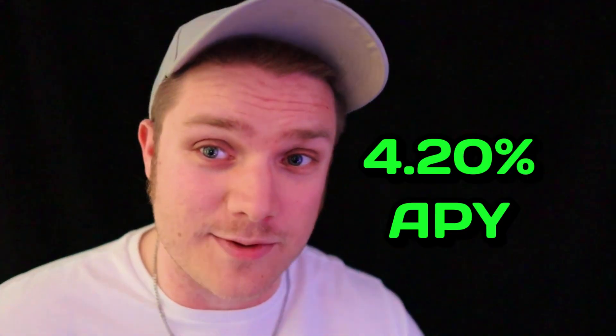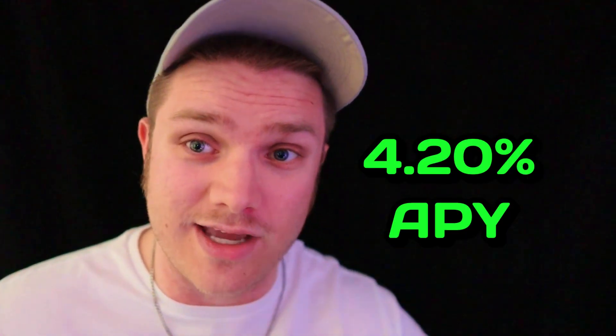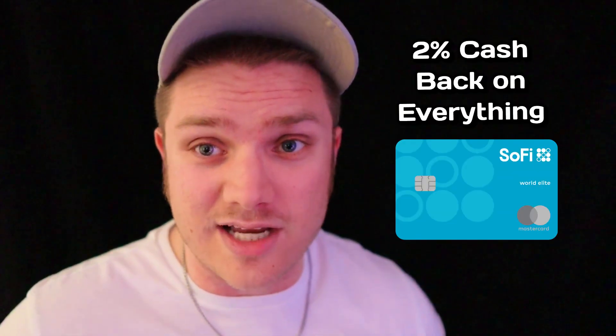If that's the case, then consider signing up for SoFi, which is currently my favorite bank account. SoFi is currently paying 4.20% interest on money in your savings account when you have direct deposits set up with them. They also have a credit card that's 2% cash back on every purchase. I'll leave my link to their checking account and credit card down below — both have sign-up bonuses. Feel free to use my link or someone else's to get those bonuses.